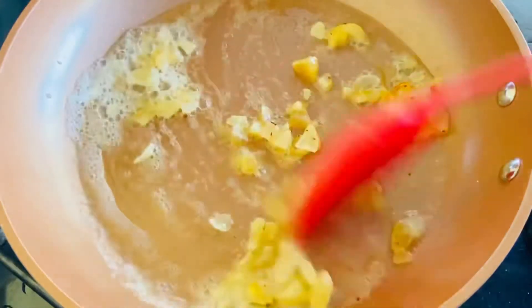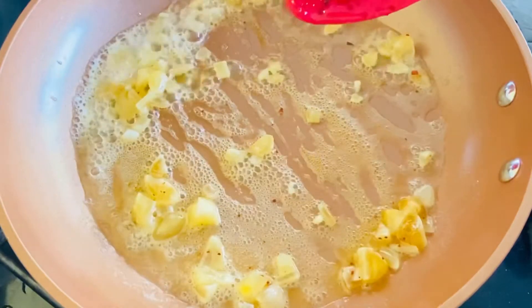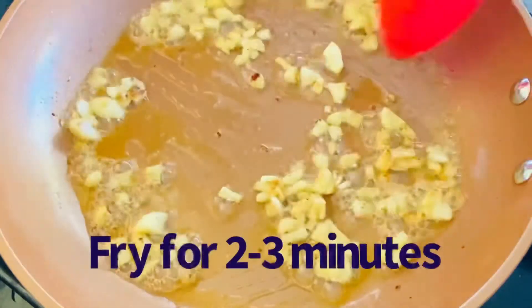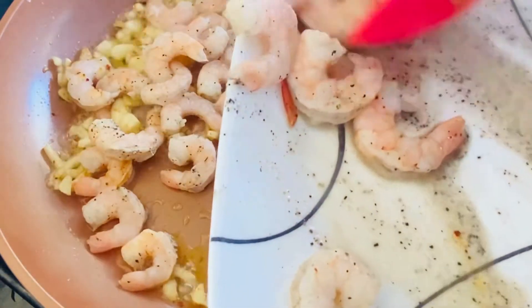Let's mix the shrimp. We will add the shrimp in the pan.